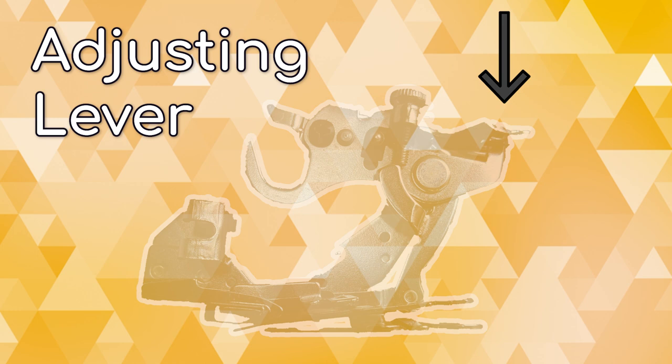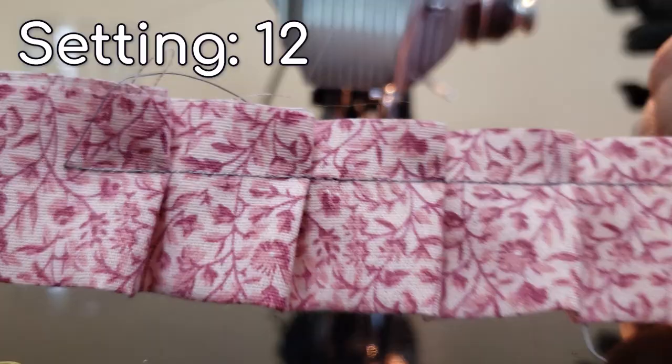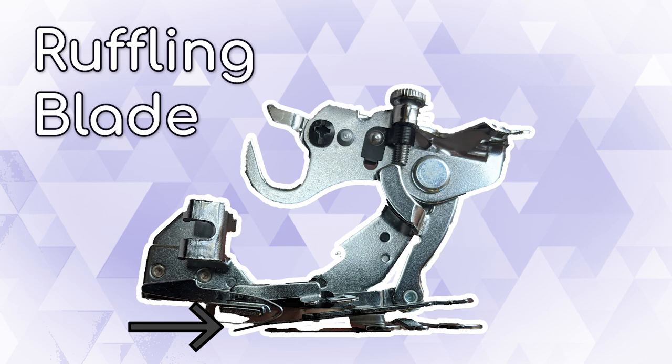There are four settings. Zero will disable the ruffling entirely. The most dense option, one, will create a gather with every stitch of the machine. Six will create a pleat every six stitches, and twelve will create a pleat every twelve stitches. So one is the most full and will use the most amount of fabric, and twelve is the least full and will use the least amount of fabric.